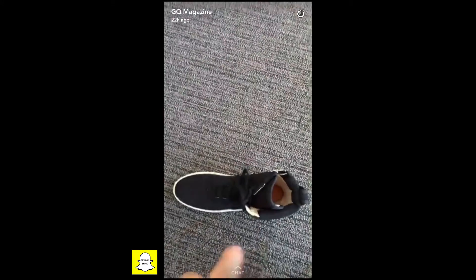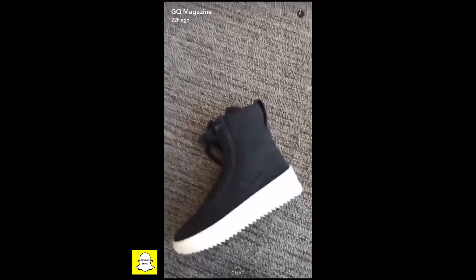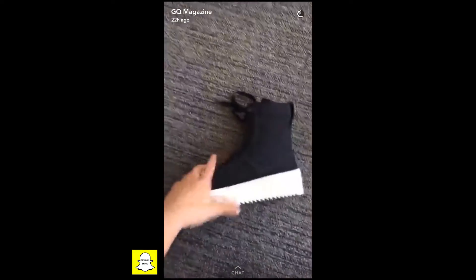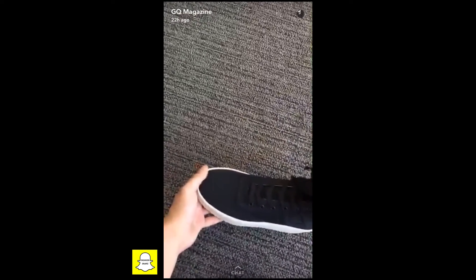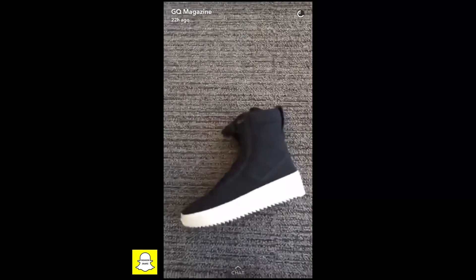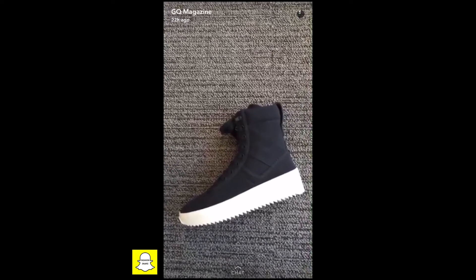We don't just mean it's worth it in some emotional sort of way — we mean that these took a lot of work to make. We're talking Jerry Lorenzo, independent designer, going to Italy back and forth, making a custom sole, making a custom upper, paying the people a living wage to actually make the sneakers, sampling them a thousand times. And sure, if you're a big multi-billion dollar company that's super easy, but when you're an independent brand, doing all that stuff costs money, and in the end, that's what you're paying for.